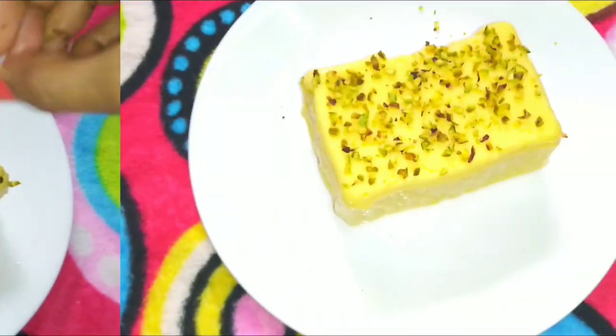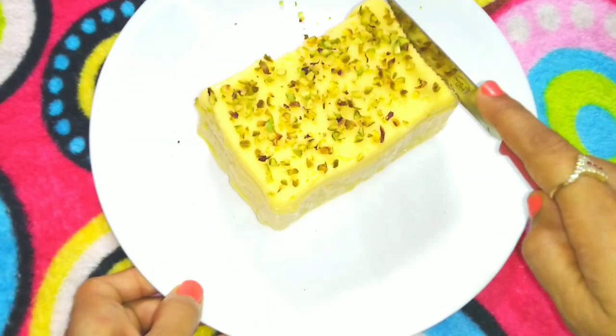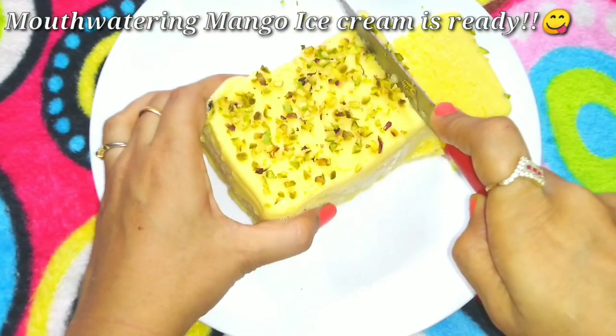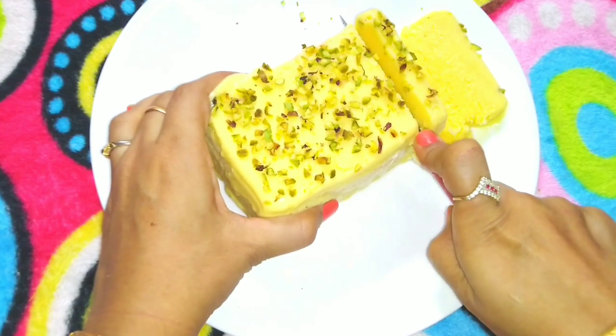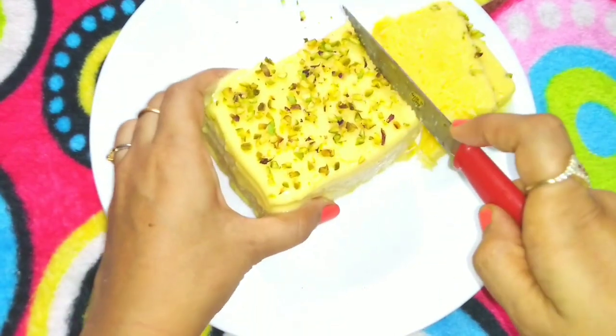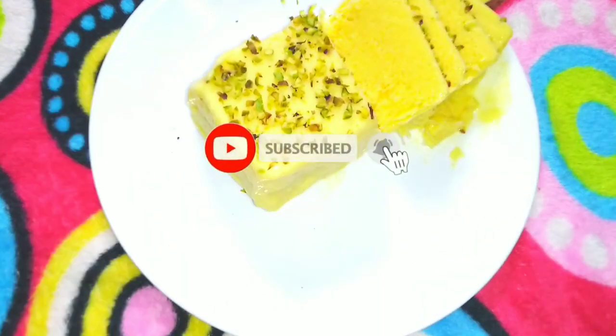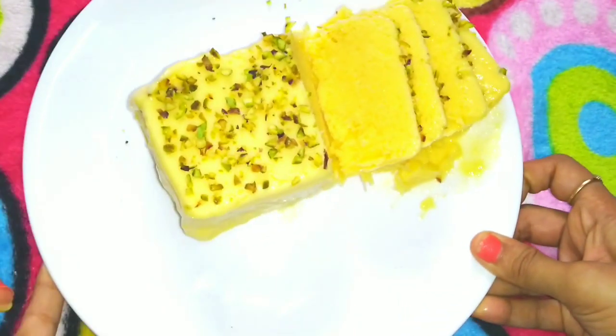You can try this mango ice cream recipe and tell us about the taste in the comments. If you liked the recipe, please like and share it with your friends and family. Also, subscribe to our channel and hit the bell button. Thank you for watching!